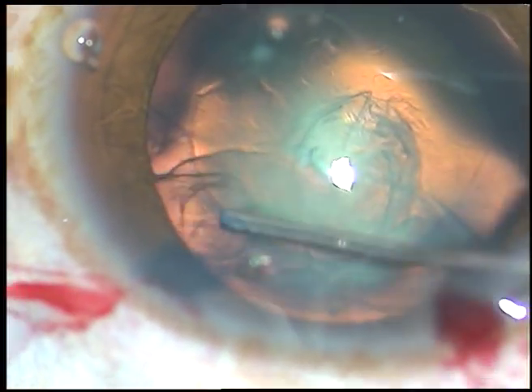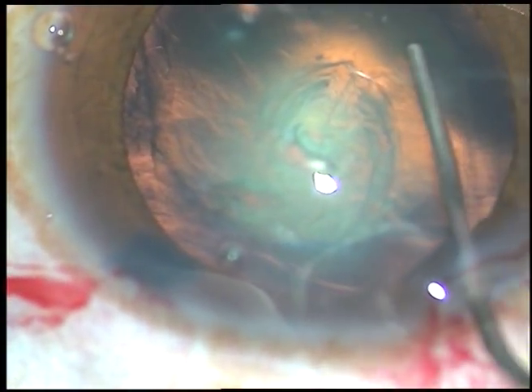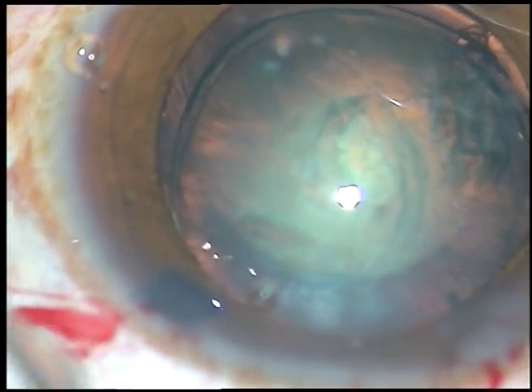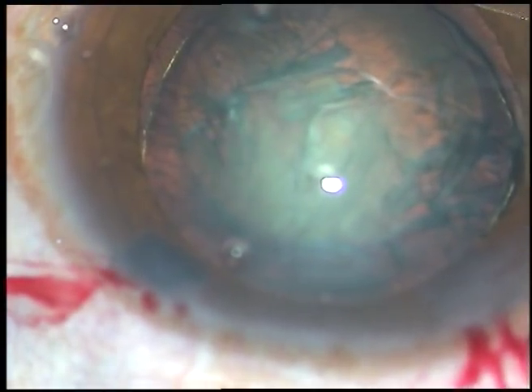This is hydrodissection — see the fluid went to the other side. Now this is hydrodelineation and it has produced a golden ring. This golden ring separates the nucleus from the epinucleus.